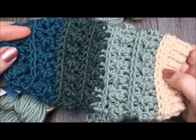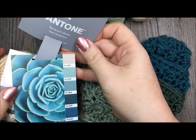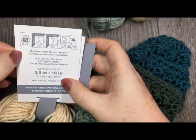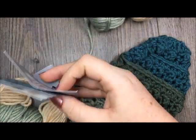I have crocheted them with the Caron x Pantone yarn, which is a bulky weight yarn. You will see when you look at your label, it has that number five on it. So if you're looking for a yarn to substitute, I would go in that direction and find a bulky weight yarn.